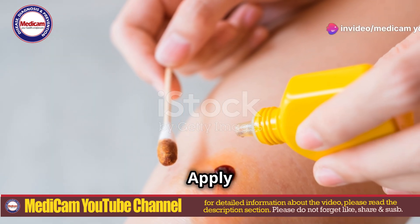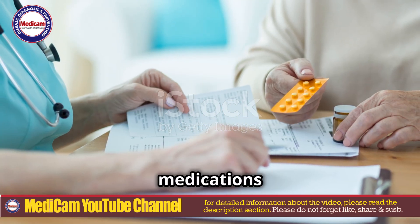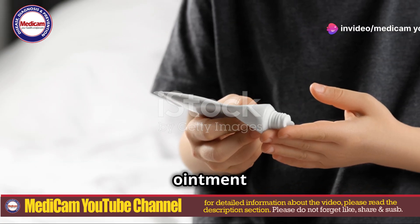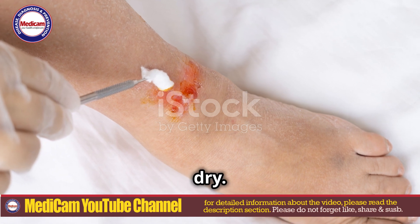After extraction, apply antiseptic to the wound. If multiple jiggers are removed, treat each wound individually. Use anti-inflammatory medications like ibuprofen as recommended by a healthcare provider. Apply a topical antibiotic ointment to prevent infection. Cover the area with a sterile bandage and change it daily or as needed to keep the area clean and dry.